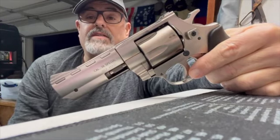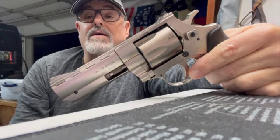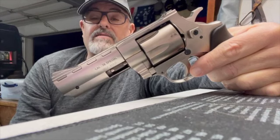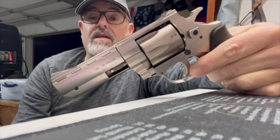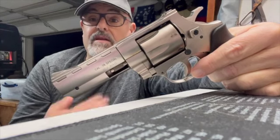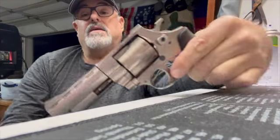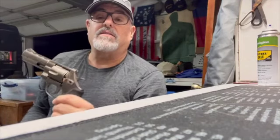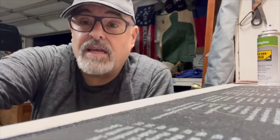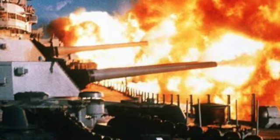357 and 38 ammo are somewhat cost-prohibitive, although they are coming down. But if you're looking at getting an inexpensive 357, maybe look at this. There are a lot of people on the internet who say they've had good experiences with it, and I'm going to be one of them — because it didn't give me any trouble. As usual, coming to you from deep in the heart of Texas, this is Weapons Tech Mac. God bless Texas, God bless the United States, and long live the Republic.